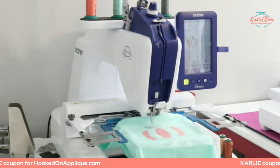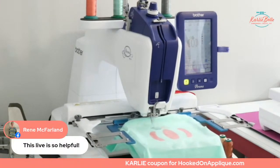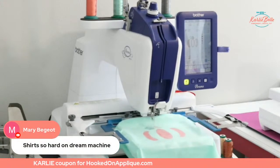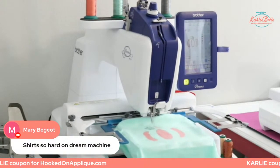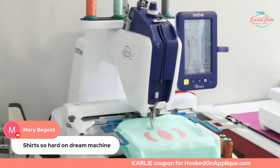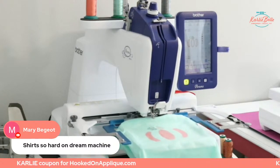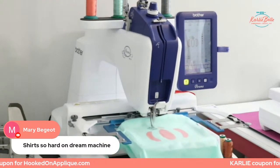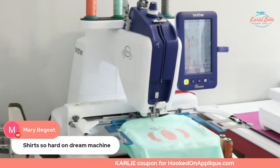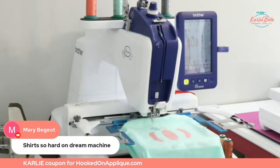Renee said this live is so helpful — I'm so glad! Mary says shirts are so hard on the Dream Machine — yes, that was the whole reason I got this machine. The majority of things I made, because I had two little girls, was shirts, and onesies are nearly impossible on a flatbed machine. The Dream Machine and Baby Lock Altair are amazing and I do a lot of projects on them, but shirts is not one of them.